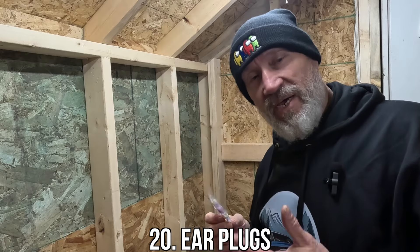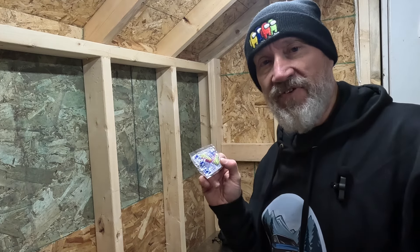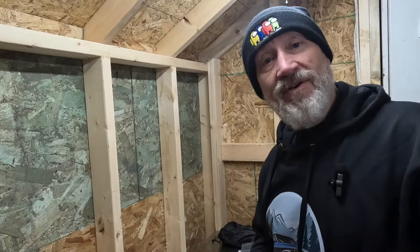And earplugs. These bikes are noisy. If you've got an aftermarket exhaust on it like I do, they sound great but they're a bit loud. Do your ears a favor — keep a pack of these little squishy disposable earplugs in your kit if you're going to go on longer rides. I think your ears will thank you.